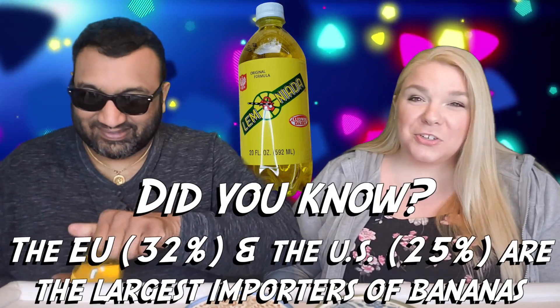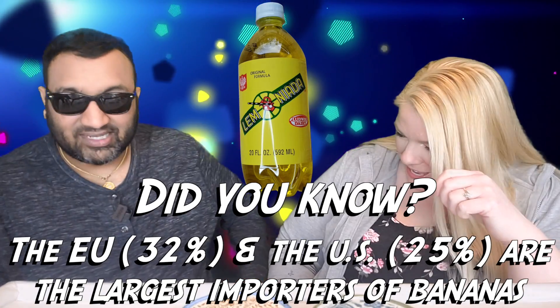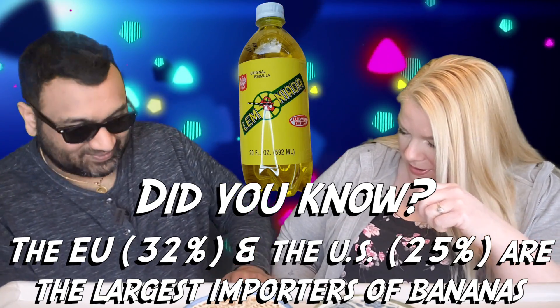This one is bottled here in Illinois. They don't want you to open it up — I can't get it open. We're gonna have to take a break here. All right, here we go!